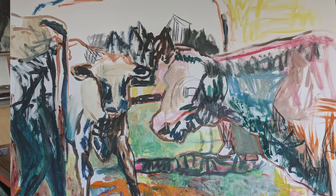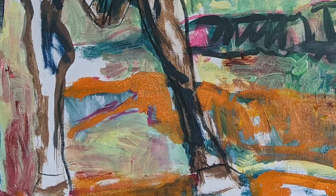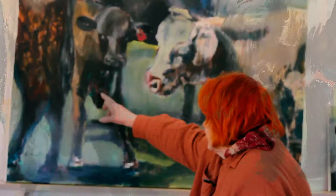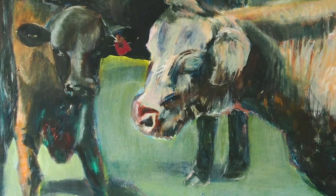I was trying to put colours underneath that I knew would give me a surprise when I painted over the top, and then I scraped back on some of them so I'd find little bits like this green that you don't expect to see on a calf or a cow, and it somehow enlivens it.